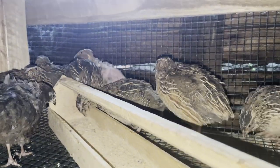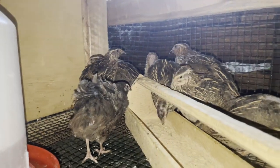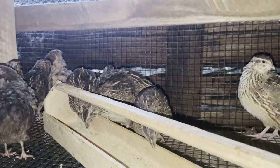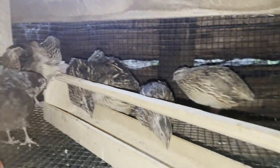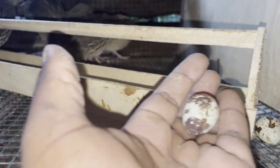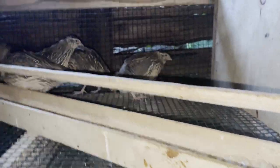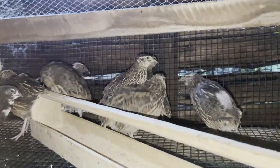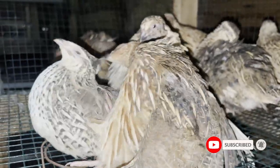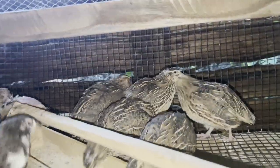Hello guys, welcome back to the channel. In today's video we'll be introducing to you our quail flock which we have here on the farm. These are already laying eggs — you can see there's one egg here and another egg here which I have collected. The plan is to collect these eggs and hatch them to increase our numbers.